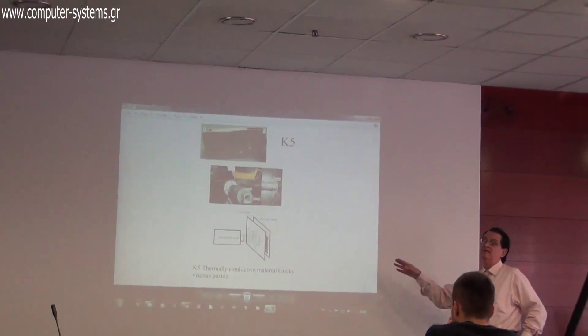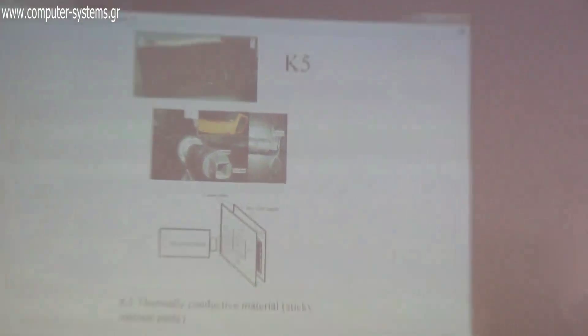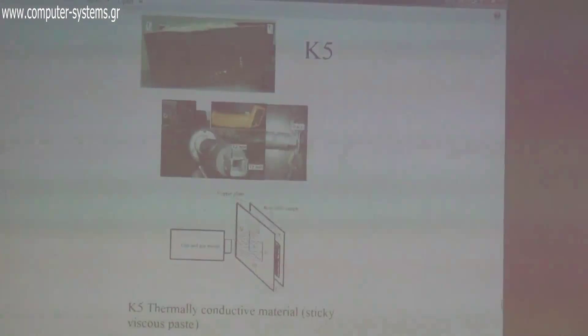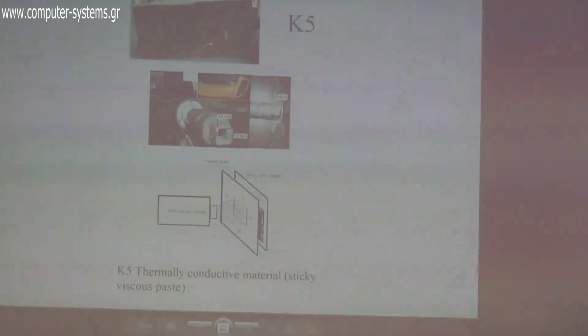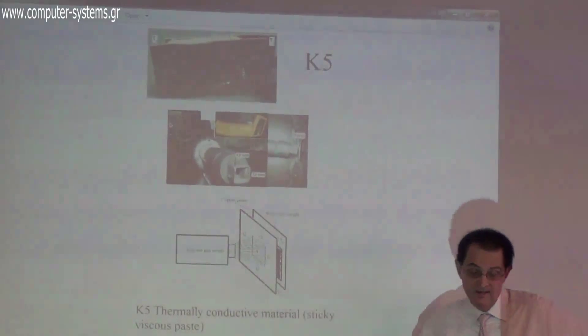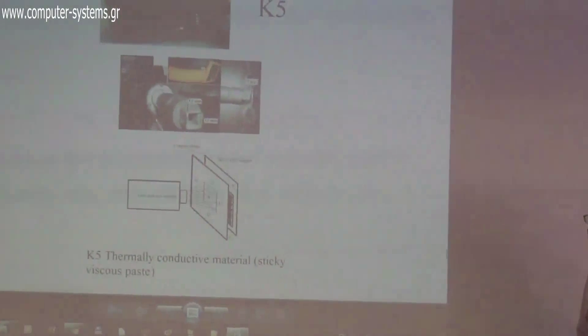The measurement method is detailed in the publication. We perform the measurement in air, with no special machines required — just instruments you can find in a standard lab.